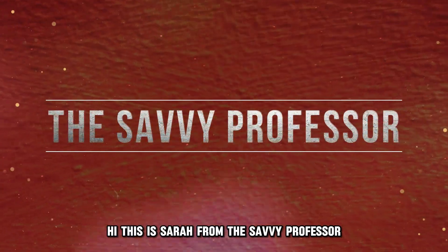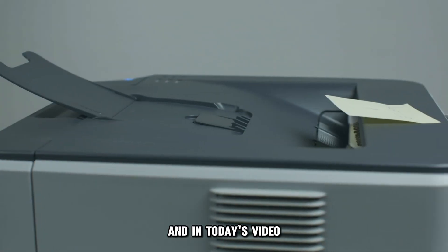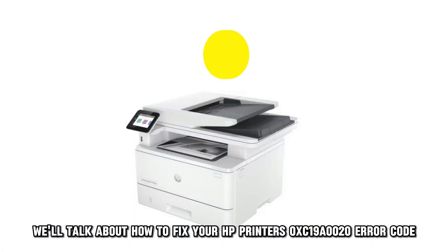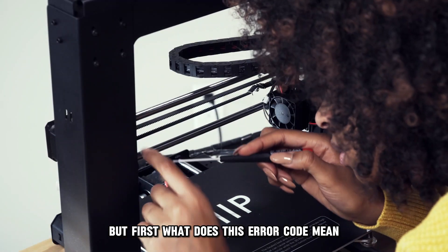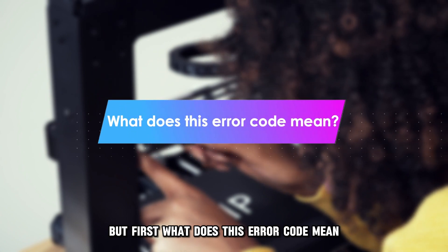Hi, this is Sarah from The Savvy Professor, and in today's video, we'll talk about how to fix your HP printer's OXC19A0020 error code. But first, what does this error code mean?